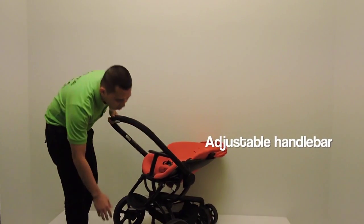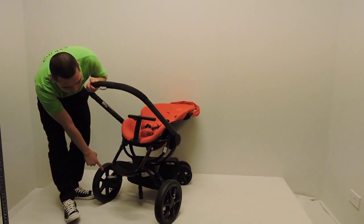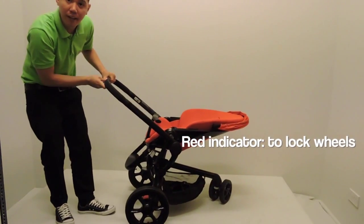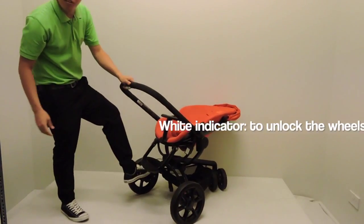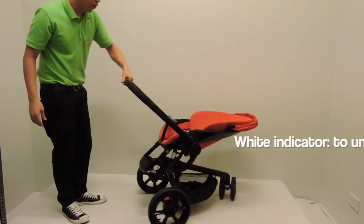Then you're having also a brake here, which has a white indicator and a red indicator. The red indicator means you need to brake. To unbrake, you need to press the white to unbrake it.